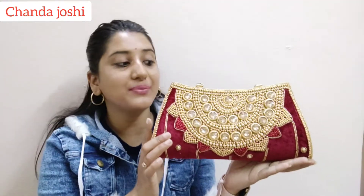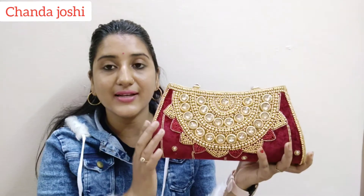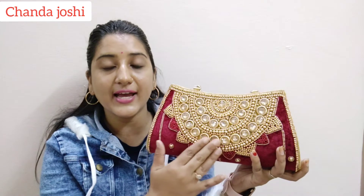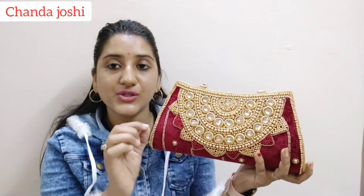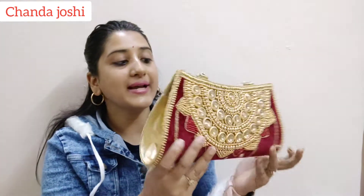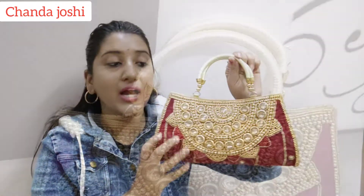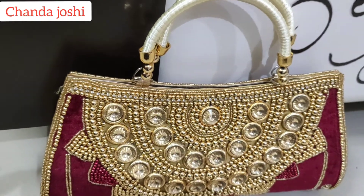Next product — this is a fancy party wear purse with a very beautiful look. You can see the embroidered work with stone embellishment, stitched in small pieces, and you can also see big-size stones. The other material is well-weave, very smooth and beautiful. You can see the handle — it is very solid and good-looking. Quality-wise, it is very beautiful.